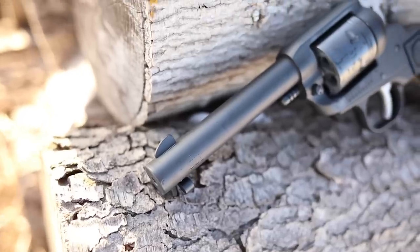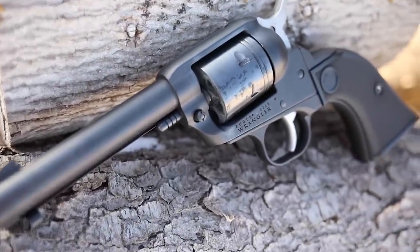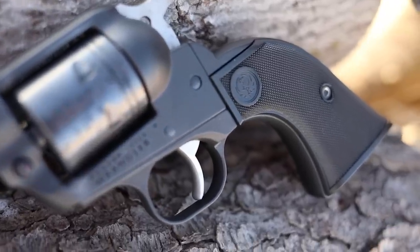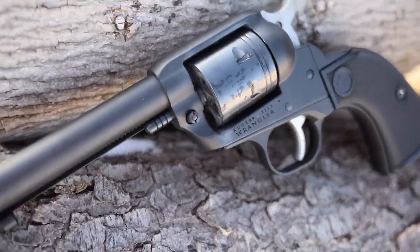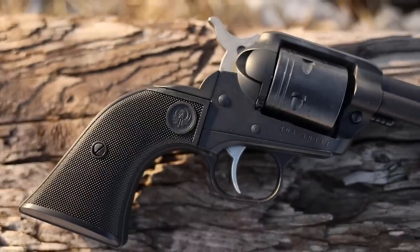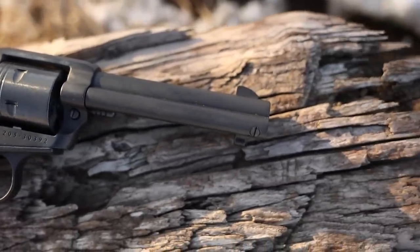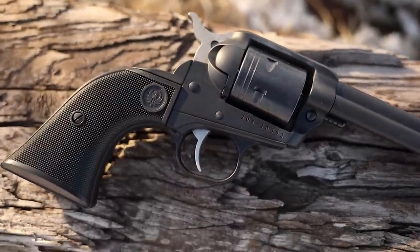What's up guys, this is Chris here and today we're gonna be talking about the Ruger Wrangler. We're gonna have a little short first shots with this — not too many rounds today, but enough to test this little bad boy out. This is a four and a half inch, six shot, single action 22, which is something I don't review too much on the channel, but it was so damn cheap I couldn't pass it up — around $200. I'm pretty excited to give this a try because it looks pretty high quality.